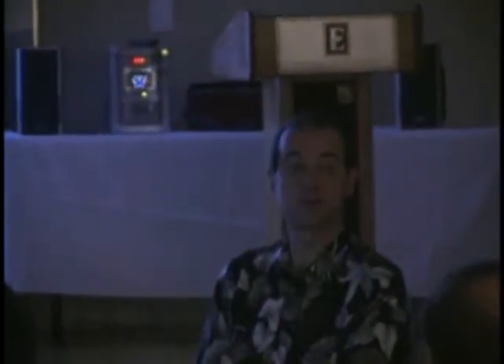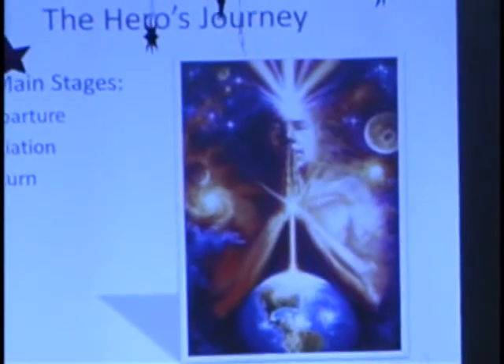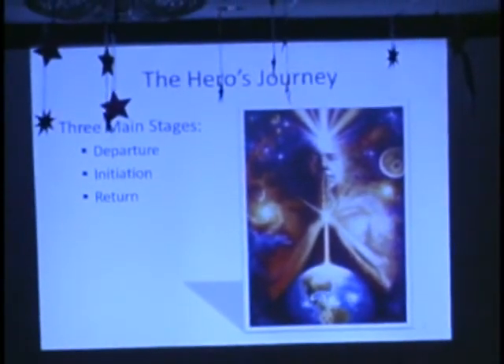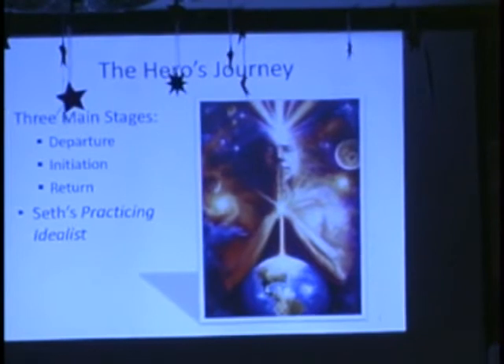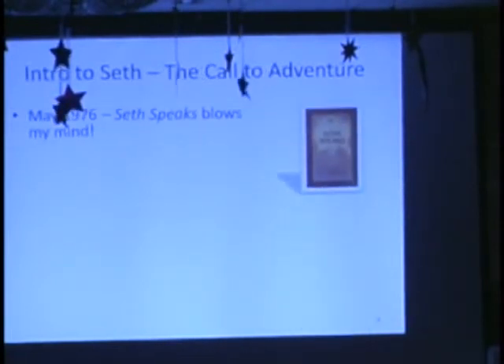I want to put a plug in for Joanne's talk following this one, because she'll be talking about your hero's journey in more detail. She gave me a framework to organize my storytelling. Basically, my hero's journey starts with a departure — used by George Lucas in Star Wars, Luke Skywalker's story. Initiation is the second phase, and that's pretty much where I am at this point in my journey. We don't hit the return; that's still in a probable future for me. I realized that in the Seth material, his idea of the practicing idealist is our own personalized version of the hero's journey.